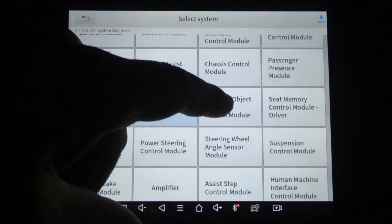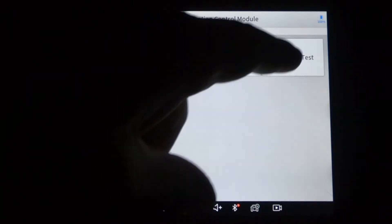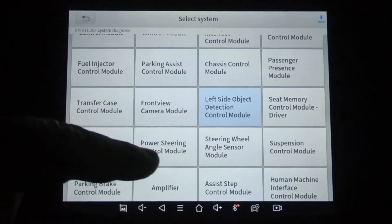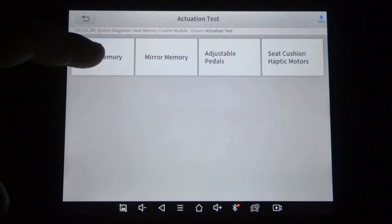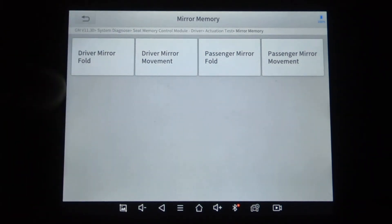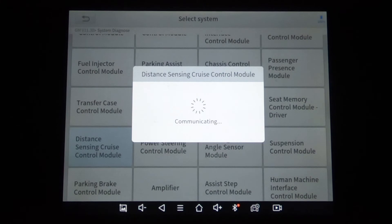That was under left side object detection module. This is under seat memory — you're going to have those options there. The seat control module also controls the mirror memory, and I have driven my mirrors with this tool. I have folded the mirror and driven the individual mirror up and down and left and right. So this tool does indeed send the command necessary to control what it says it should control.